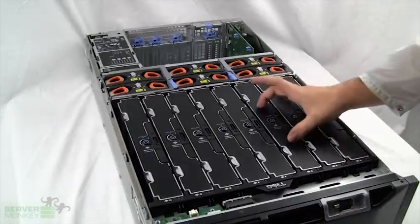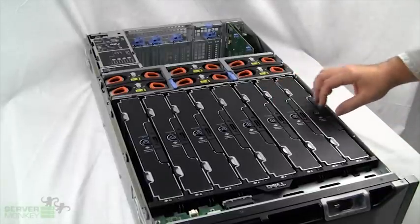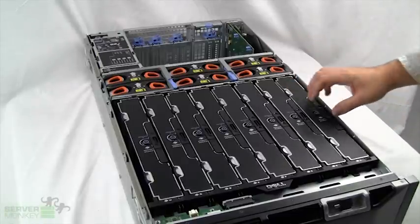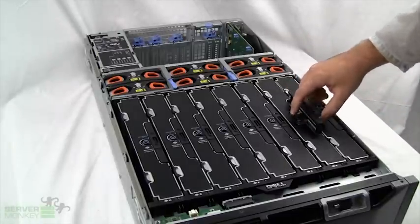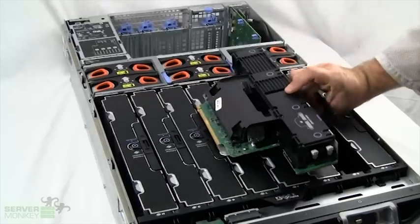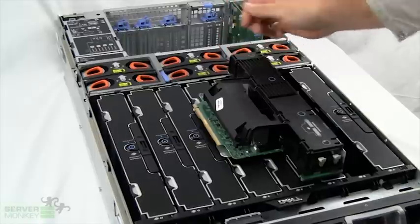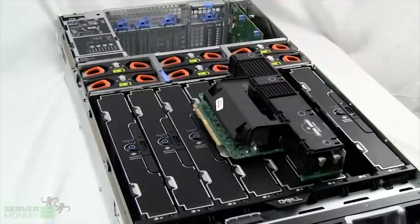The front is loaded with memory risers. Each riser is an optional feature to house more memory. In order to release a riser, you simply press the latch. The whole riser will lift up and you'll see that you can house your DIMM sockets in each one of these. Each riser is essentially an expansion slot for memory. The unit itself can hold a massive amount of memory — up to one terabyte, which is a thousand gigabytes of RAM.